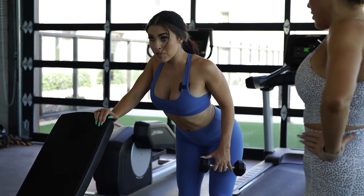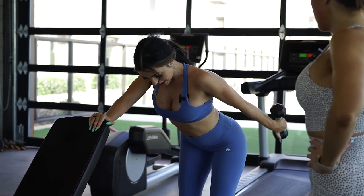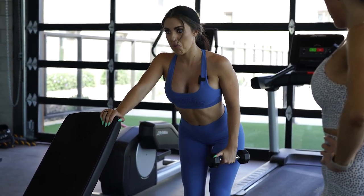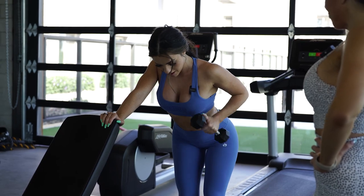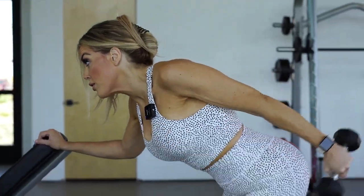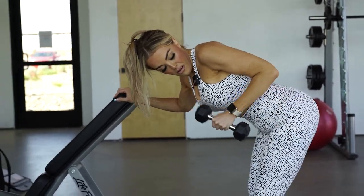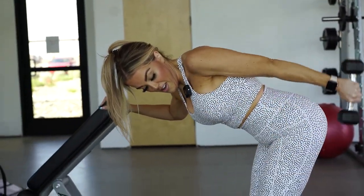They move into a one-arm tricep kickback standing at a bench. Maddie cues Des to use the supporting arm to force the upper back to stay upright, chest tall, elbow in, at about a 45-degree angle. They're going light to initially get a pump. Des mentions she's done these since the very beginning of her journey, sometimes even with plates. Maddie reminds her to press with the supporting arm and arch the upper back.